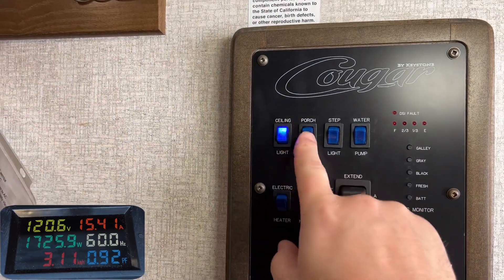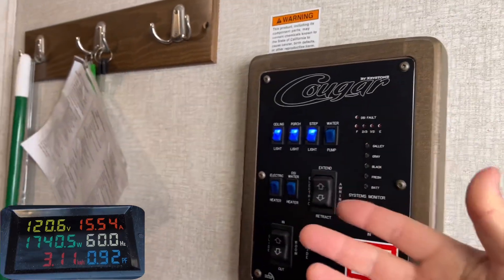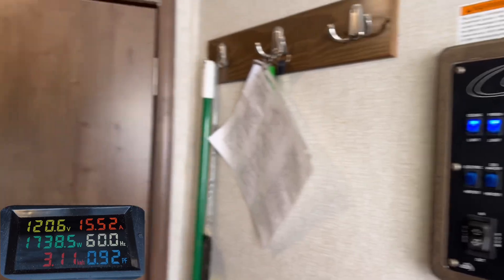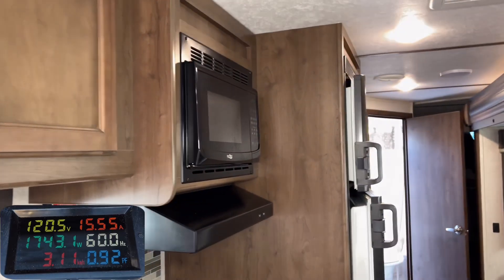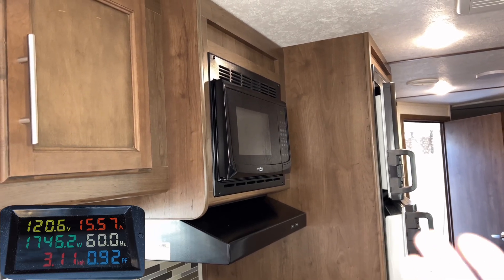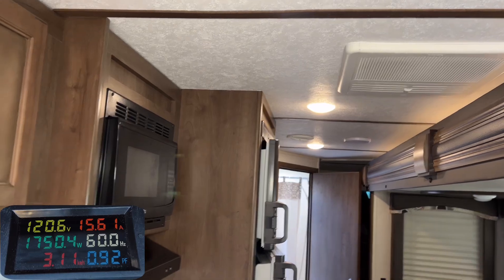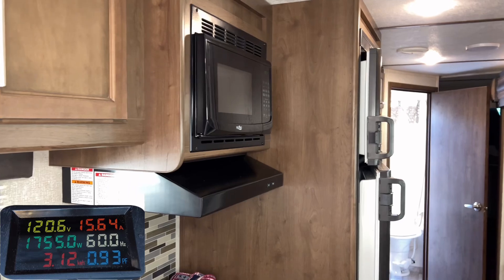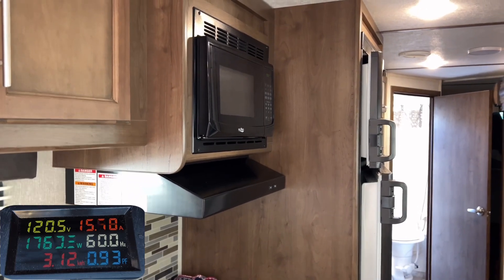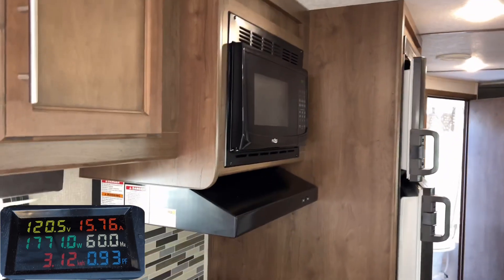My converter is on, so as I turn on these lights it's going to draw more power from the converter to keep the battery charged on the DC setup. Normally under these tests I'd use my microwave, but that's another 10 amps right away, and with the AC unit running it would overload the generator immediately. So we're going to use different loads and creep up on the max to see how much we can really get.